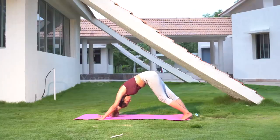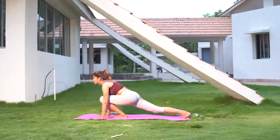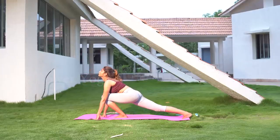Again start sitting down and take one leg backwards into a full stretching position, with your hands resting on the ground.